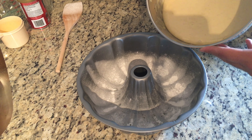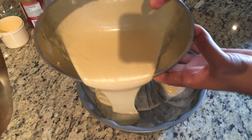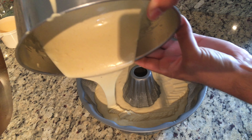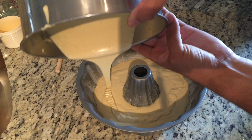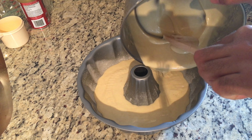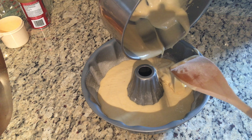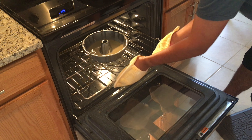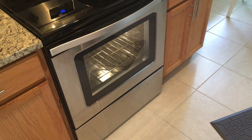Once your batter has achieved its desired consistency, go ahead and pour it into your greased and floured bundt pan or loaf pan, whichever you have chosen to use. Make sure that you pour evenly so that the batter fills all sections as equally as possible, as this will greatly affect the cooking time and the evenness of color tones in the baking process. By now your oven should be preheated, so place your cake in the middle of the oven, close the door, and let it bake at 350 degrees for about 40 minutes.